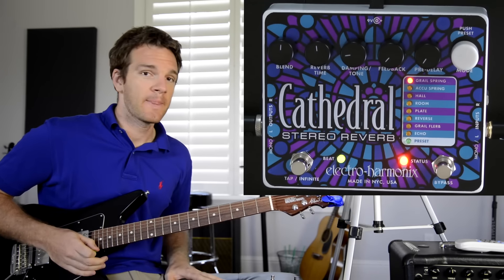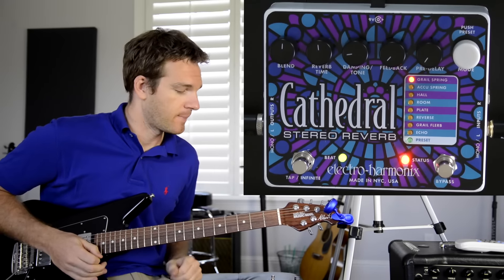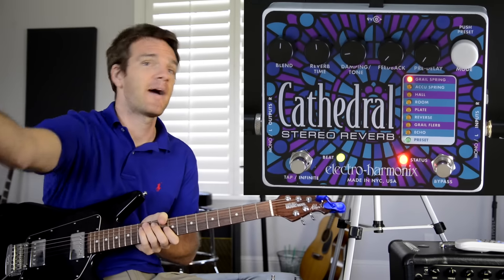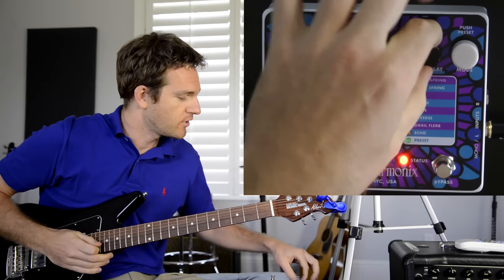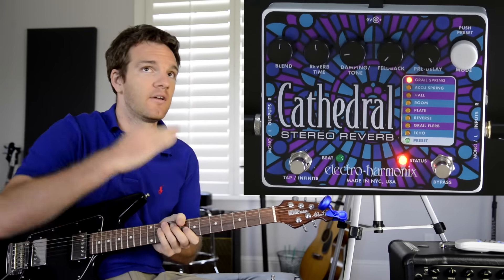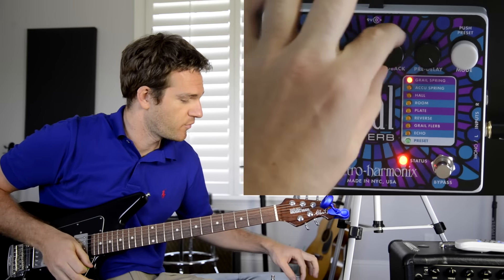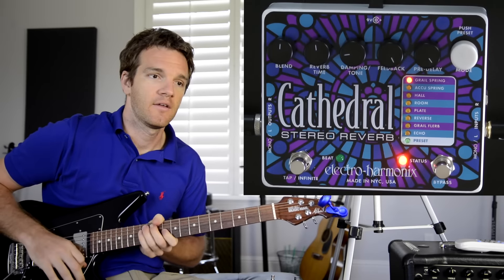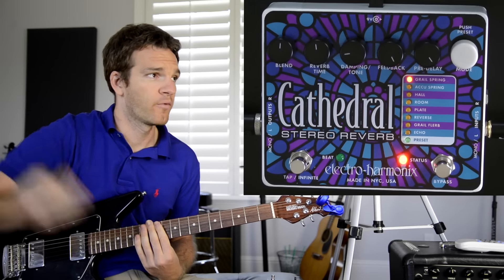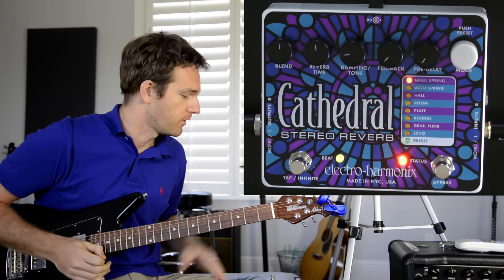Feedback and pre-delay allow you to get some really cool tones. Pre-delay is how long it waits before the reverb kicks in — imagine being in a cathedral where sound takes time to bounce off the wall and return. Set all the way up, there's a two-second delay before the reverb returns. Feedback controls how many times it returns, so with feedback all the way up it'll repeat over and over, giving you lots of different cool textures.